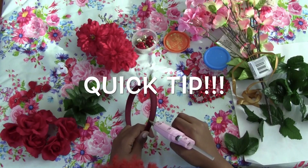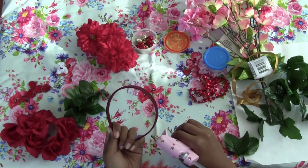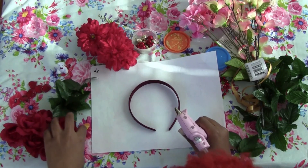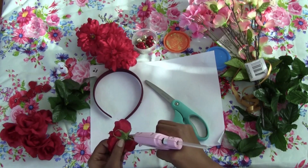Before you start laying your flowers, go ahead and try your headband on and mark where you want your flowers to start — I forgot to mention that as a quick tip. Then start laying your flowers: I cut the tips off and lay them on their sides.